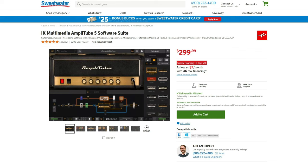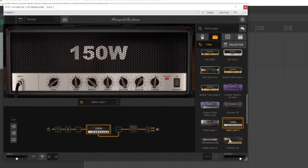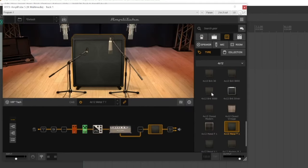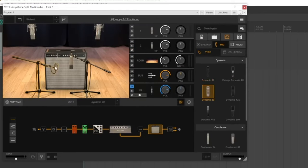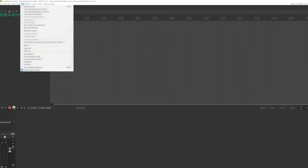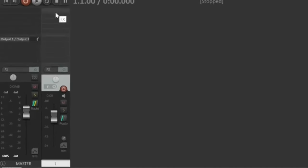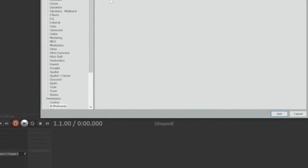I've been really impressed by IK Multimedia's Amplitube. The amp modeling is very realistic, and the combinations of pedals, amps, speaker cabinets, microphones, and microphone placements are endless. Once you've got the plugin installed on your computer, you'll just open up your DAW, create a track for the guitar, and set up the plugin as an insert on that track.